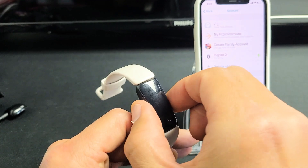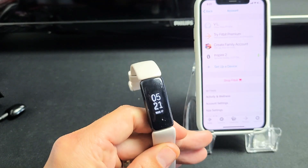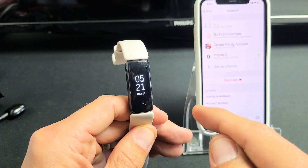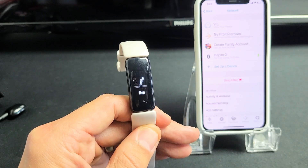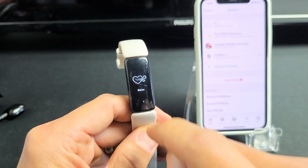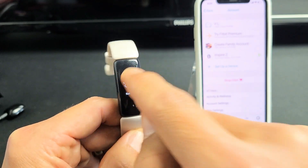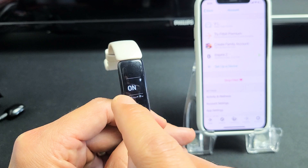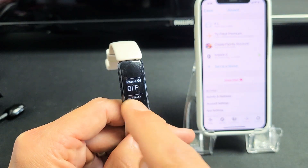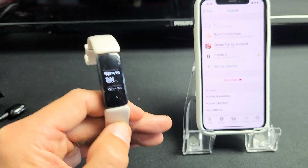Next, go to your Fitbit Inspire and make sure the GPS is on. Go to your clock face and swipe down — we want to go to Settings. Just keep going down until you see Settings, then tap on that. Look for Phone GPS — you can see it's off. Now turn it on; you want to have it on.